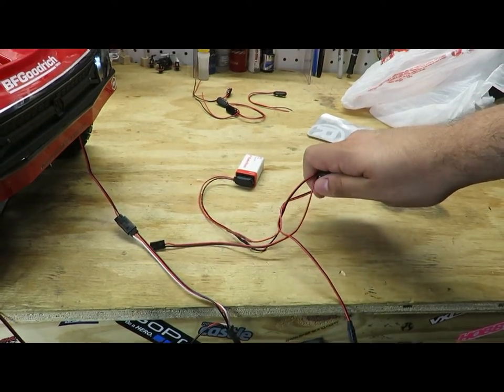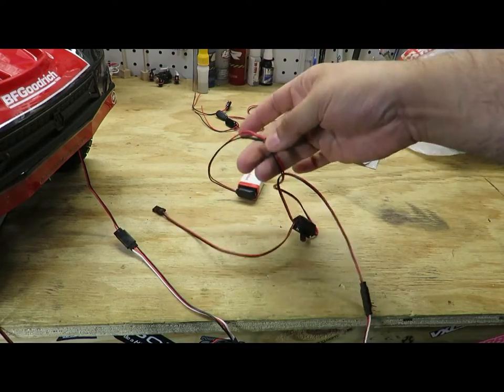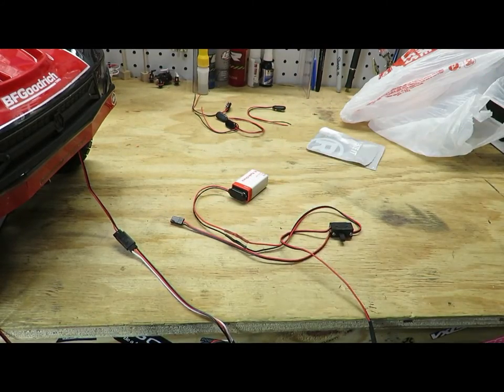These lights work and this power switch works just fine. That's going to be it for this video, guys. Thanks for watching — don't forget to like, subscribe, and share with your friends, and we will see you on the next episode.